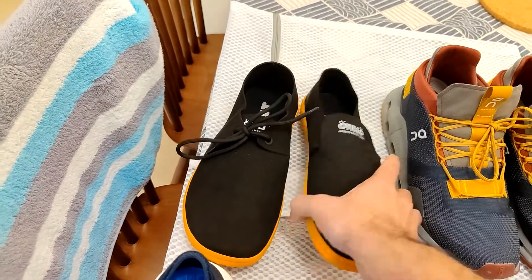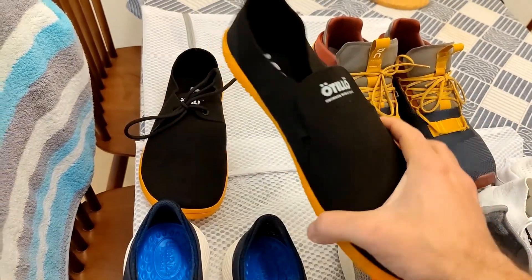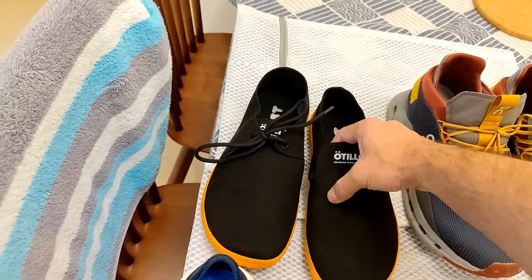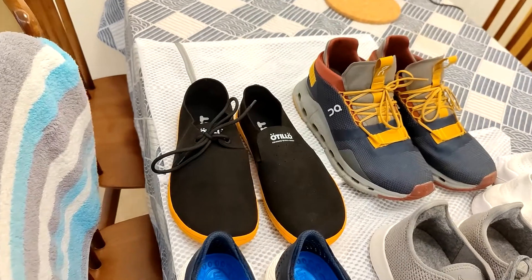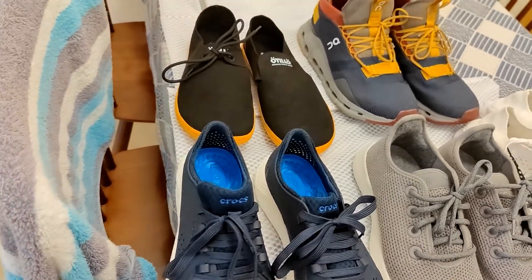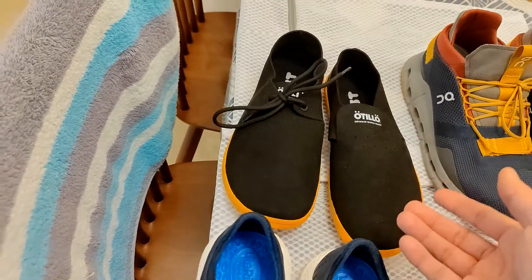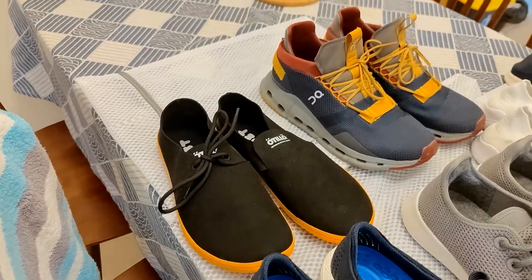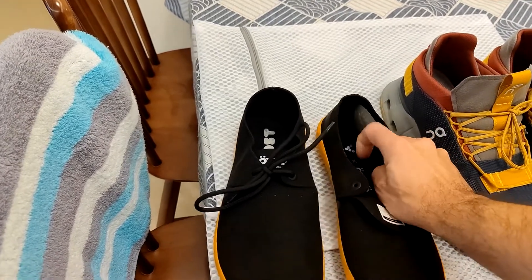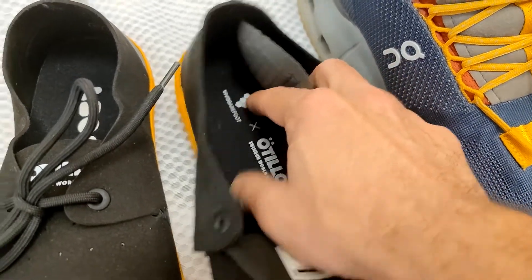The next ones are the Vivo Barefoot shoes. These are supposed to be for all terrain and they're low cut — they do sell a boot version too. They're designed for water, land, and cycling basically — the swim-run series. Vivo Barefoot is all about getting your foot as close to the ground as natural as possible. They don't come with extra insoles — just their own built-in one — so they're very low to the ground.